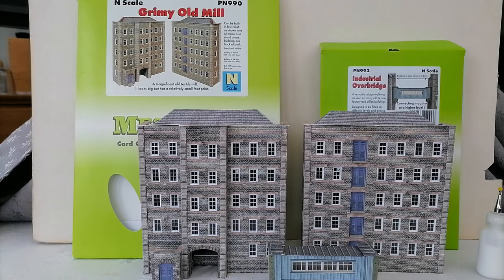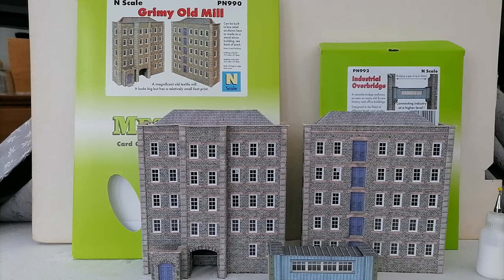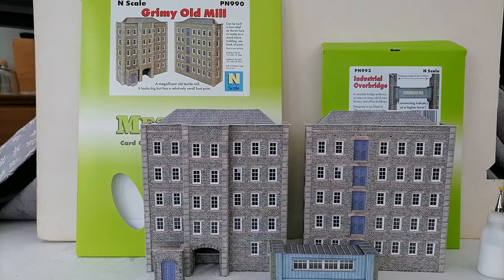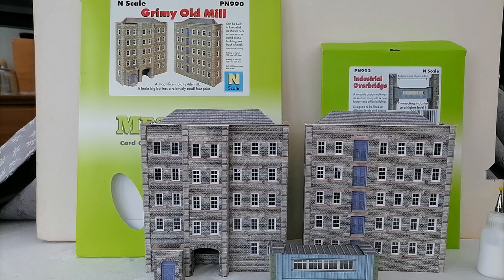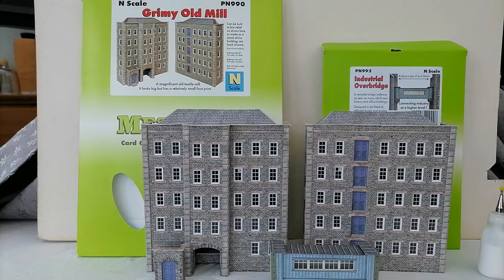Good morning and welcome to another Budget Modular Landways review of some Metcalf kits. Today we're looking at the brand new — and thank you very much Metcalf, I think I was one of the first people in the country to receive one of these — grimy old mill and industrial overbridge. To keep in the rules, I say right from the beginning that I was supplied these very kindly by Metcalf to review, but obviously that doesn't have an impact on what I'm going to say.